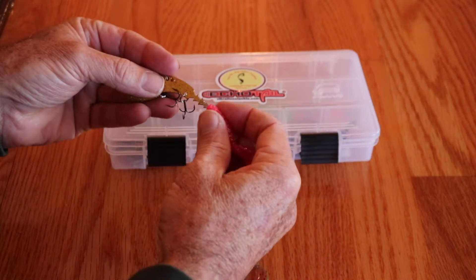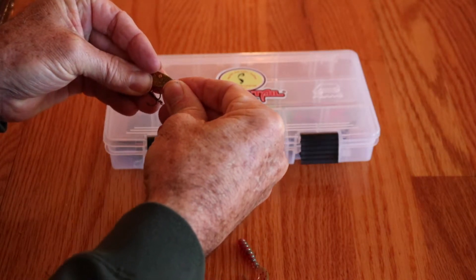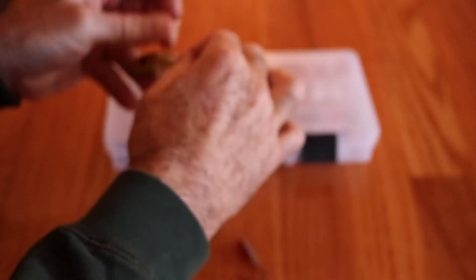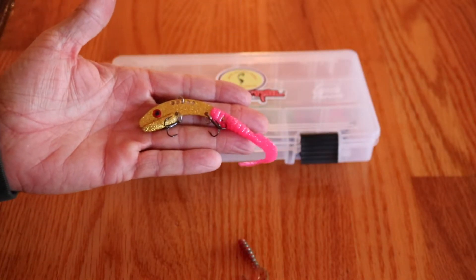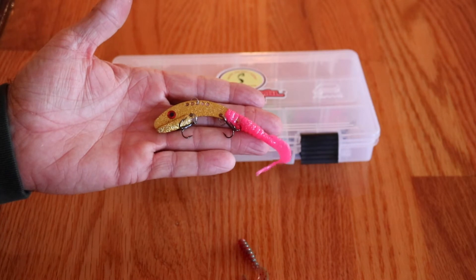I've got the barb here, I push it up on my Echo Tail, I set my hook in there because that helps to hold it on, and now you're in business and you're going to catch fish with this setup. That's why I wanted to show you the Echo Tails.